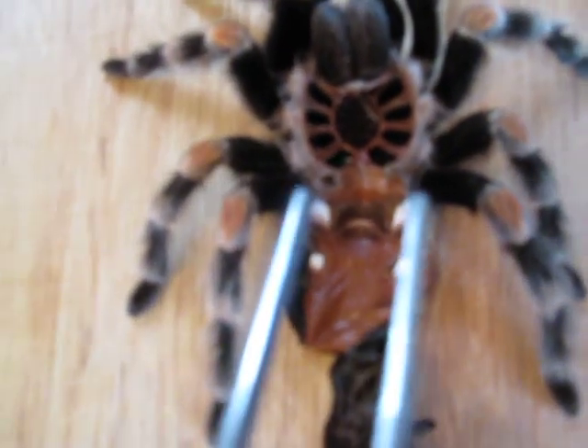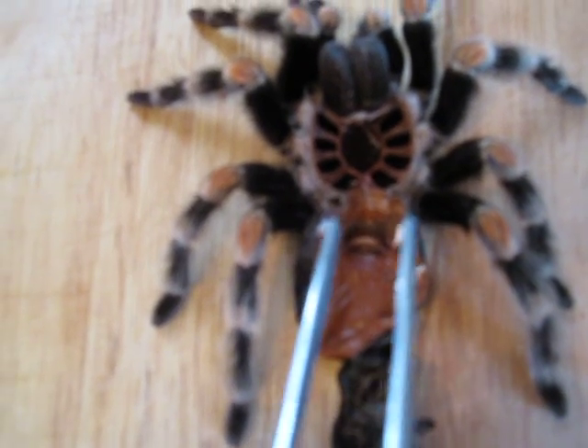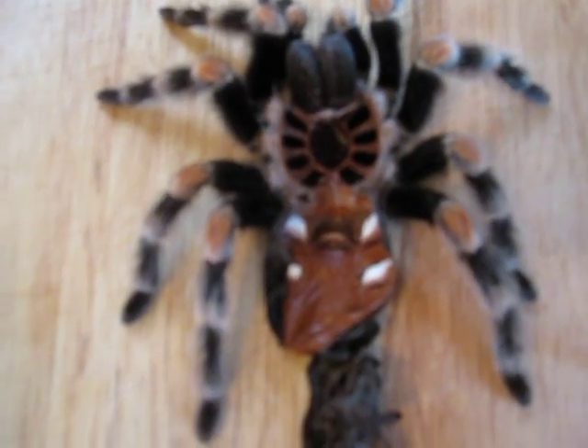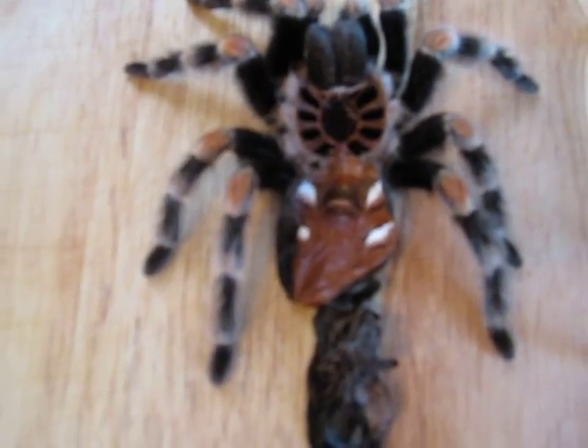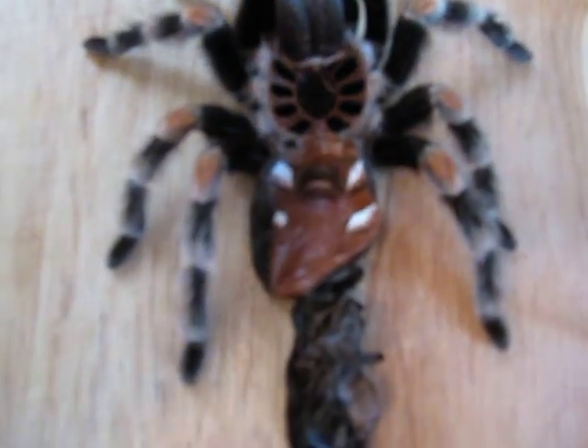Again, for the female, between the first pair of book lungs — the book lungs are the white things — there's one pair, two pair. Between the first pair, you will find either a leaf-like extension or you won't. If you don't have one, it's a male. If you have one, it's a female.